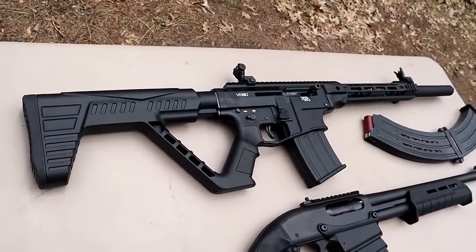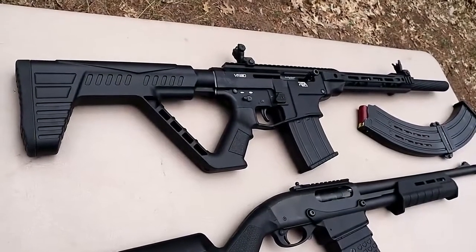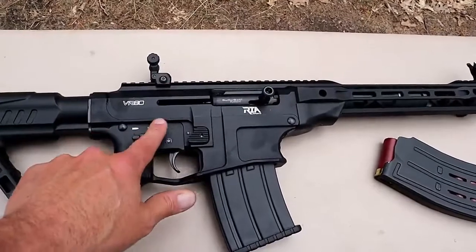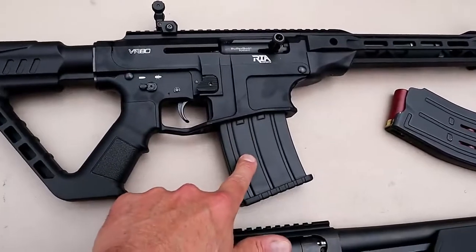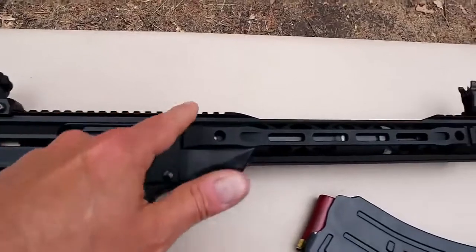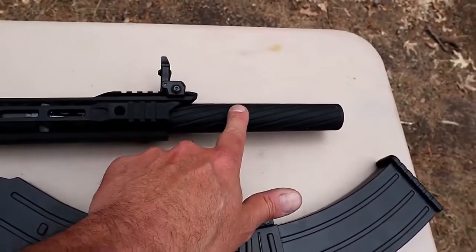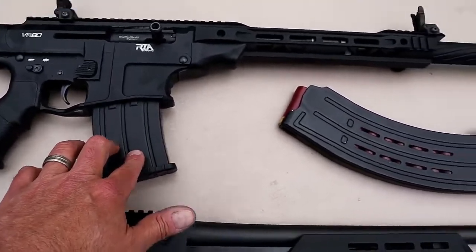Over here we have a Rock Island Armory VR80. This is a semi-auto shotgun that has AR-like controls. We've got the polymer stock here, it does have an aluminum lower receiver and an aluminum handguard. Five-round magazines, and it also comes with flip-up sights. The rail is metal, and here's your front flip-up sight. Also comes with three chokes — I've got a modified in there right now — and then there is a barrel shroud. This comes with a five-round magazine.